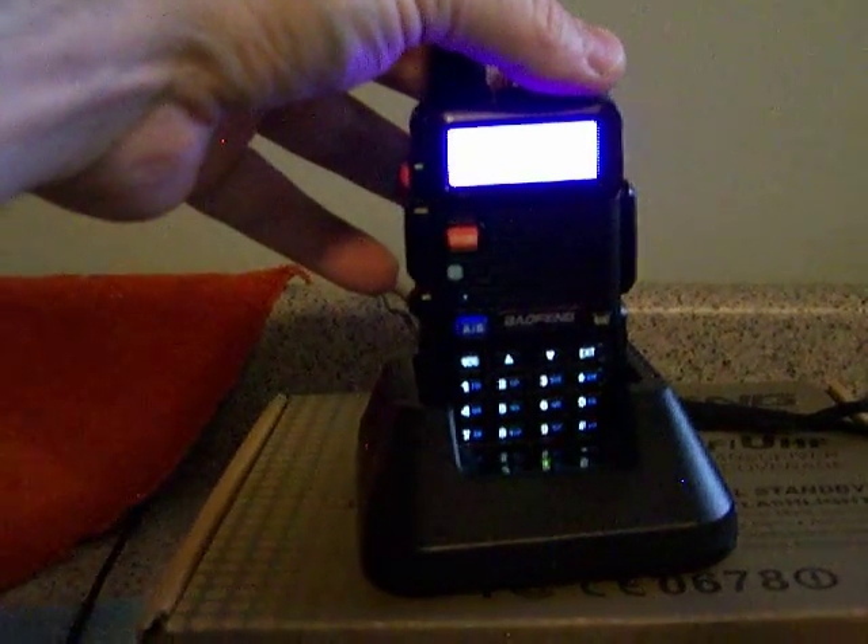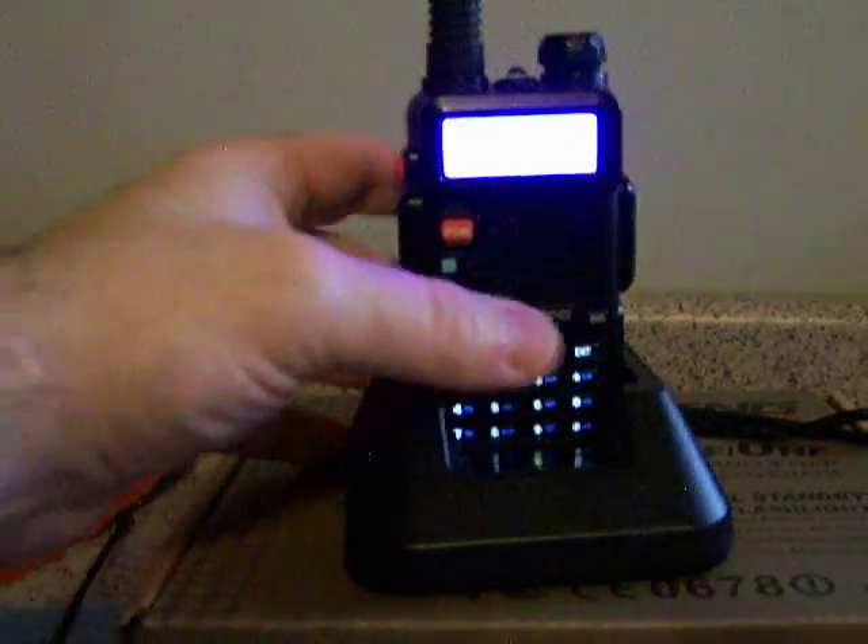Radio does work — lights up as you can see. Let's go ahead and put this to the side so I can show you inside the box. As you can see, there's the original box. Let's open the box up.